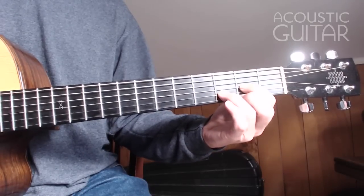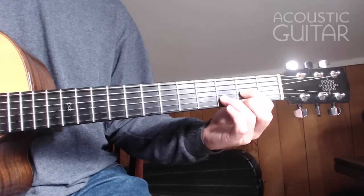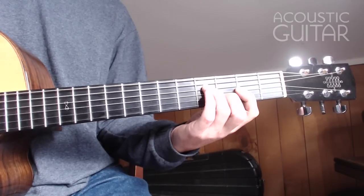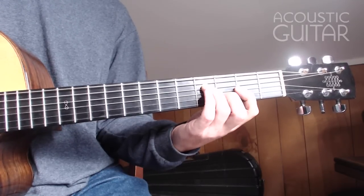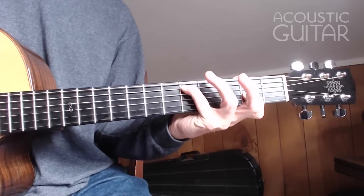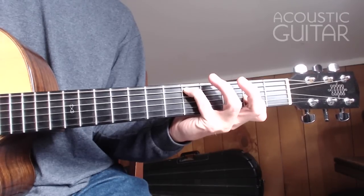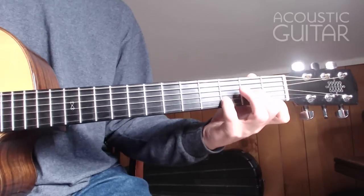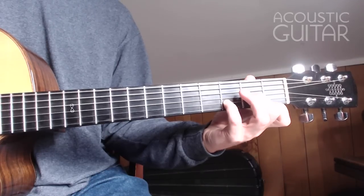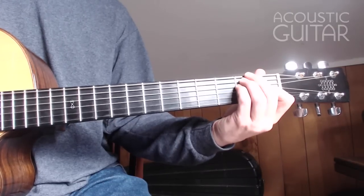Here's a D — just a regular open position D chord, but we can play all 6 strings. Another D, leaving out the 1st string and adding the 4th fret on the 4th string. This is a D5 just on the bottom 4 strings. And a D minor. You can get these very big sounding D chords with drop D tuning.